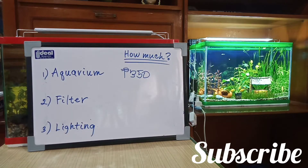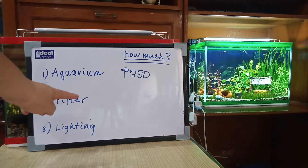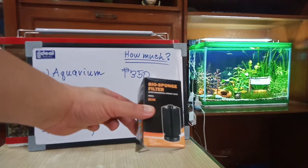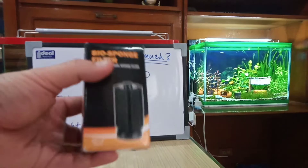The second requirement you should get is a filter. The bare minimum and cheapest type of filter you can buy is the sponge filter. This one costs 100 pesos.